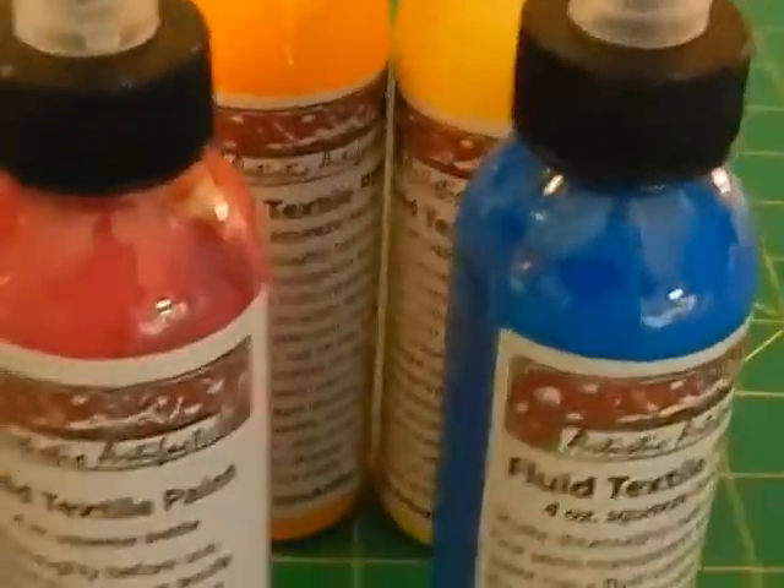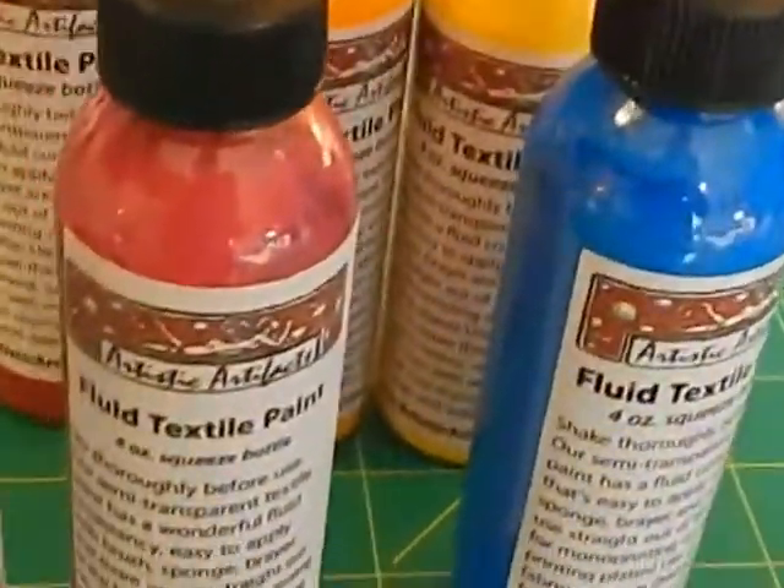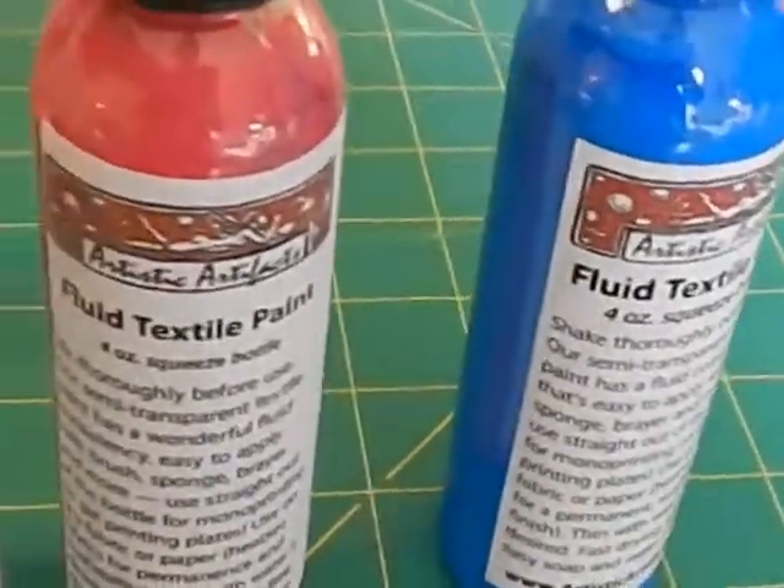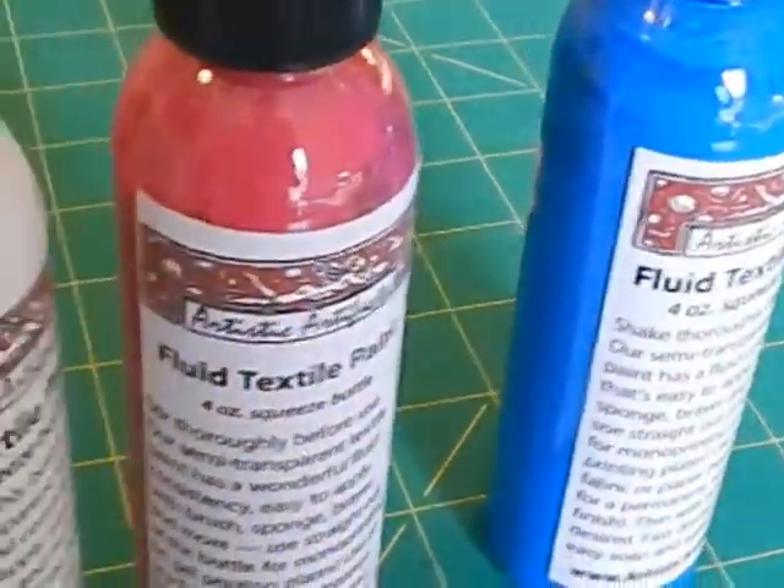So these three colors — the blue, the raspberry, and the white — when mixed together would give you an area of color very similar to what's already on the fabric.